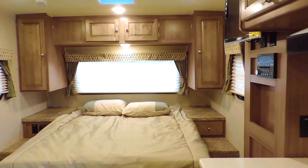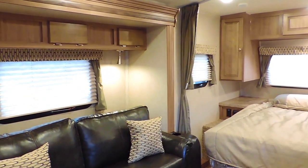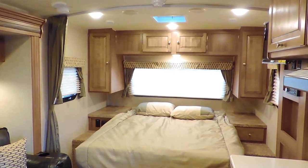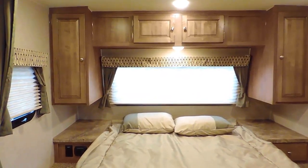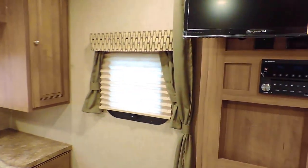It's got a front queen heated mattress and one slide-out off to the left. A curtain to close off the bedroom. It's got beautiful maple wood cabinetry, and this particular unit was ordered with the Winston interior. It's got wood-look vinyl floors.